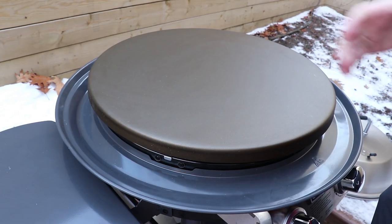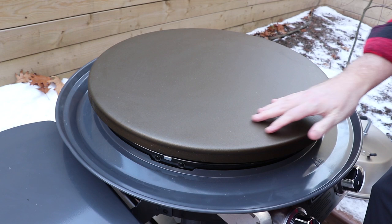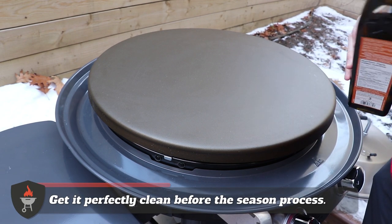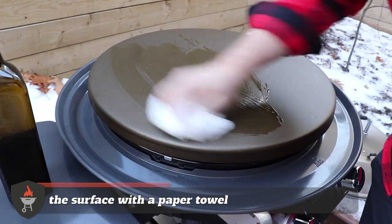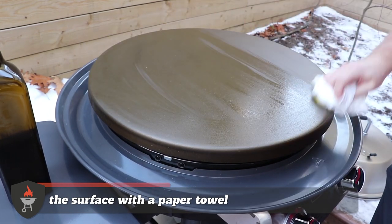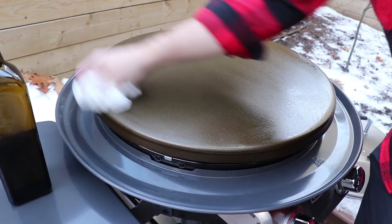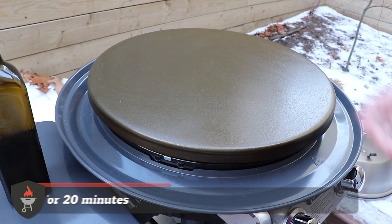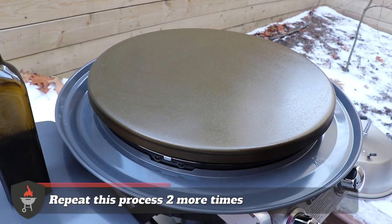First thing we need to do with this griddle is season it. We've cleaned it with soap and water and a scouring pad. Now we put some extra virgin olive oil on and rub it around with paper towel to get a nice thin layer across the entire surface. Both burners are set on high — leave it for about 20 minutes. The heat takes it past the smoking point of the olive oil. We'll do that three times in total, then it'll be seasoned and ready.